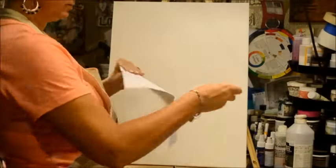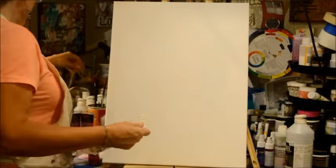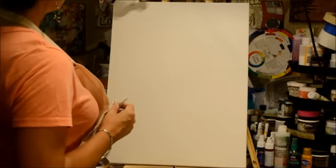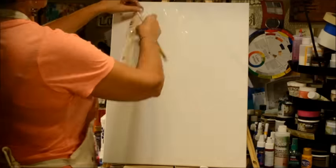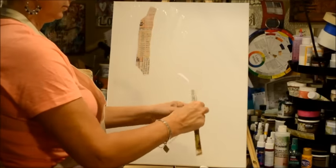Hi everybody, it's Shawn Petit for Artist Gang Tuesday, and we are going big today. We're working on an 18 by 24 gessoed canvas.